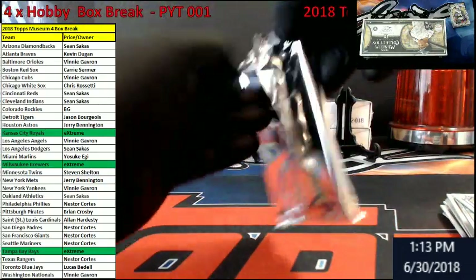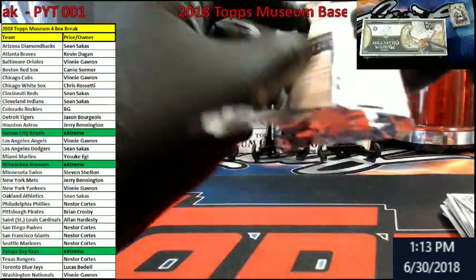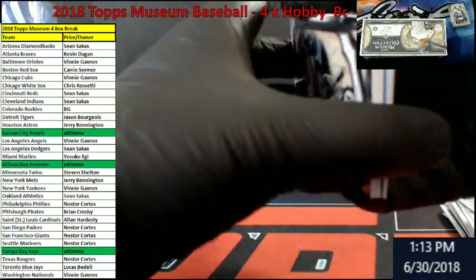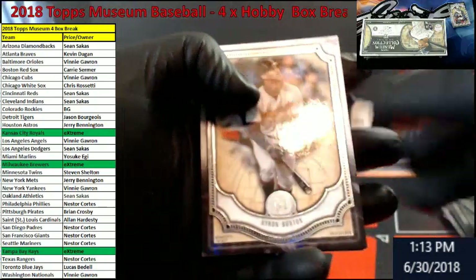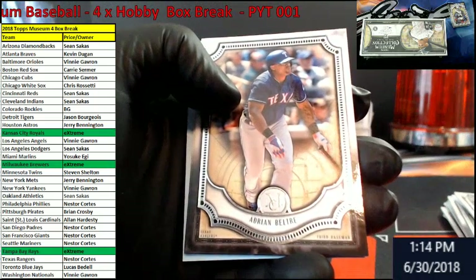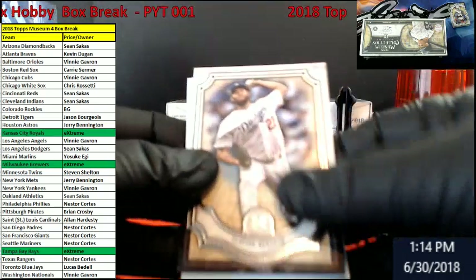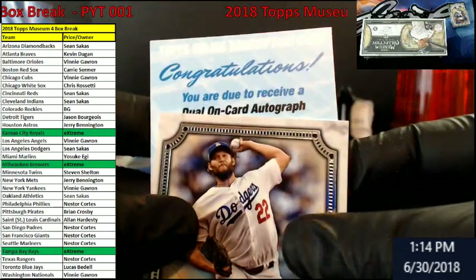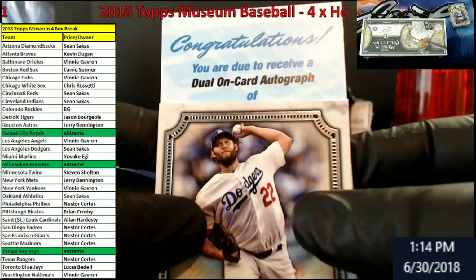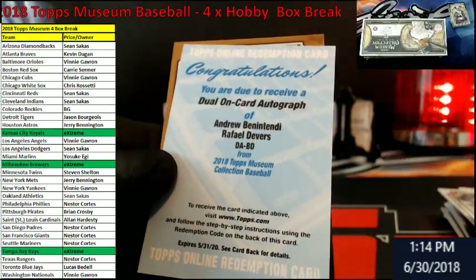This pack was light — I think we have a redemption. I could be wrong though. Yeah, it's a redemption — I saw the blue. Buxton, Twins. Beltre for the Rangers. Kershaw for the Dodgers. Dual on-card auto — out of — Benintendi and Devers for the Red Sox. There you go, Carrie.